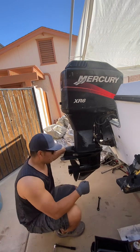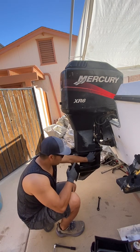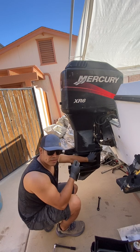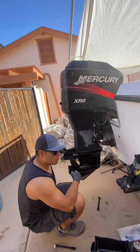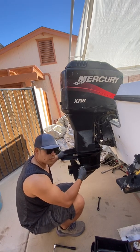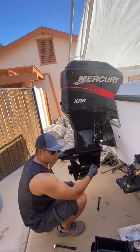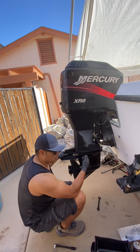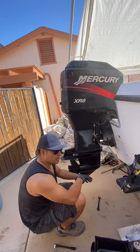I like to loosen these — I don't take them all the way out, but I loosen them pretty close to where you can just take them off. But don't take it all the way out yet — you want to remove this one all the way and then you can tilt your motor. Remove them all the way when you're ready to pull this whole unit, just so it doesn't fall on you.